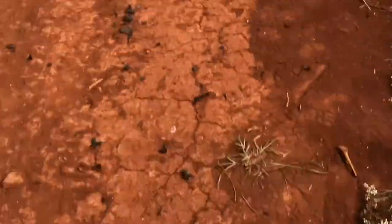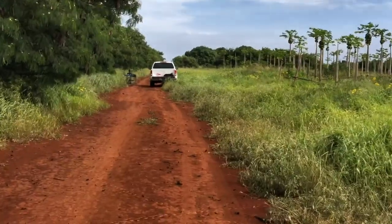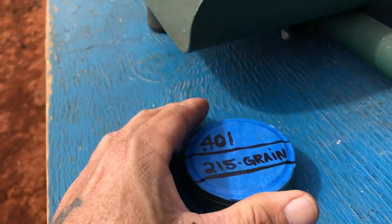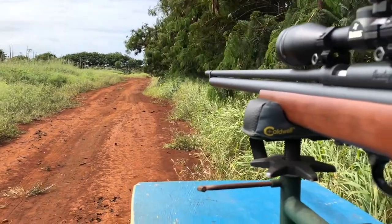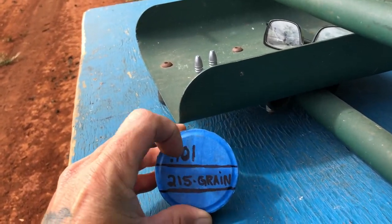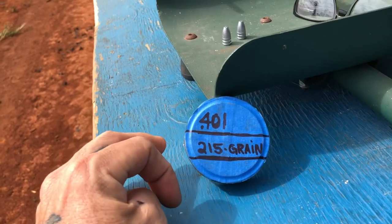50 yards. I'll be right back. We're going to try this again — 2 shots, 100 yards. First shot was on the money. Second shot was down here. So we're going to see if the thing is going to repeat.